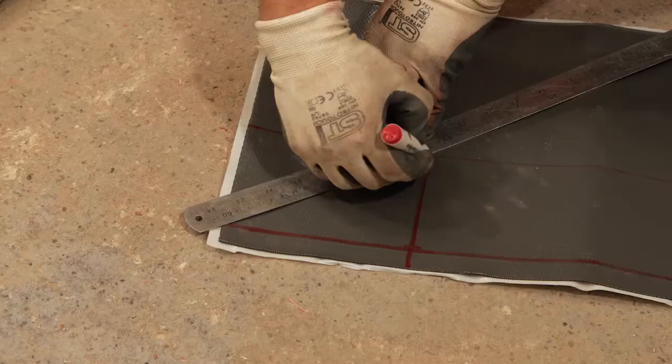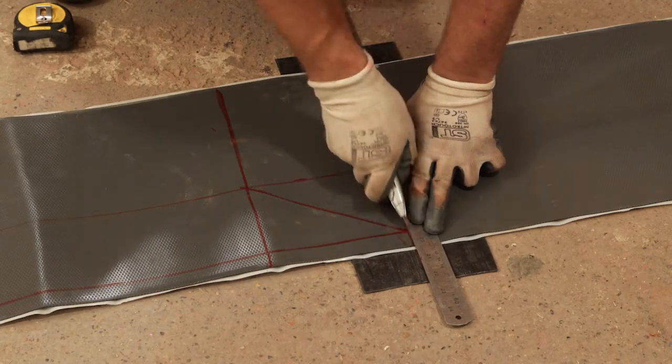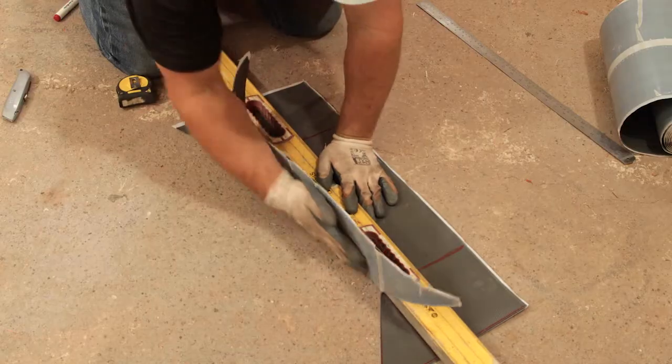Mark up the bends and triangular cuts for the corners and cut the flashing to length. Make the cuts using a sharp knife and then bend the corners using a suitable straight edge as shown to create the upstand and corners.